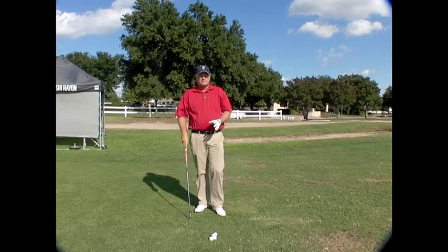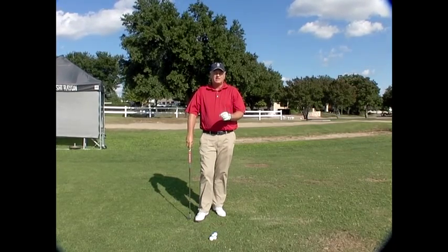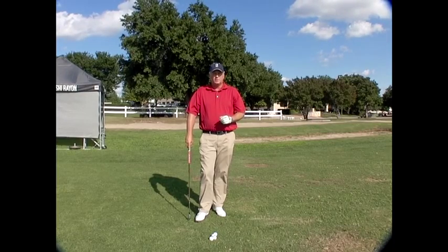There's so many good things that happen from this. And if you're really struggling with it, it helps you understand that you need a lot less tension, because frankly you're not trying to hit it very far. Relax. Swing smooth. Try the L-to-L drill. I promise you this drill will help you.